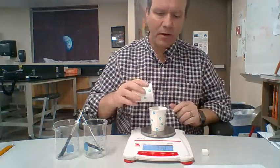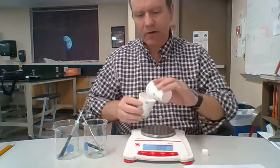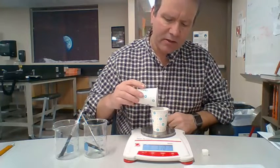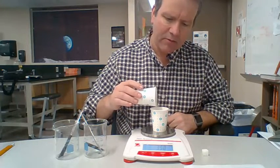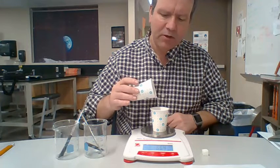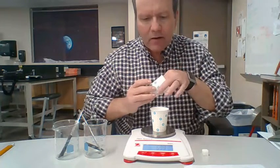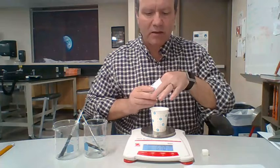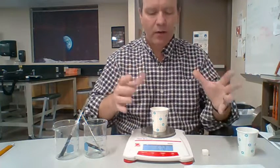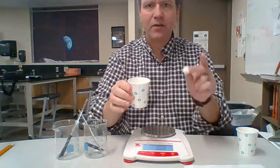Now I'm going to take the other cup and pour granulated sugar in until it reaches 6.71 grams. I went too far already, so I'm going to pour a little bit out — you shouldn't do this with chemicals, but since it's just sugar. I'll do this until it gets to approximately 6.71 grams, getting as close as I can. 6.64... 6.68... 6.71 grams. It went back to 6.70, so just another grain or two.